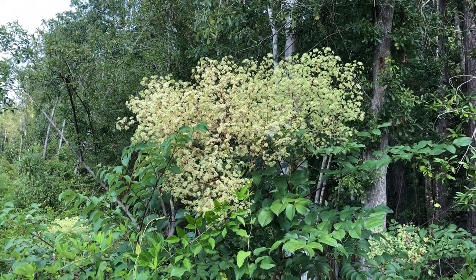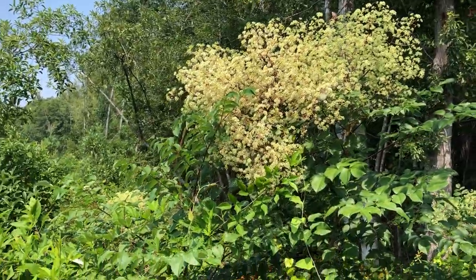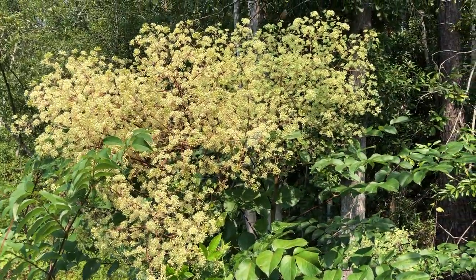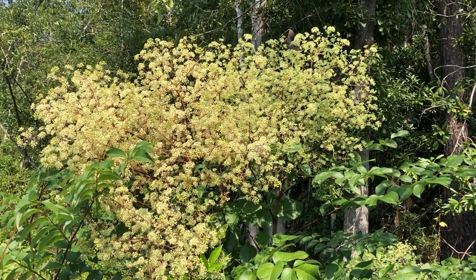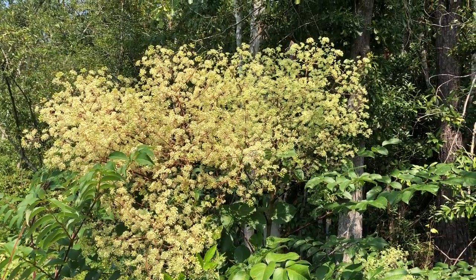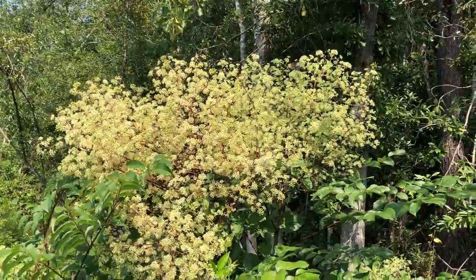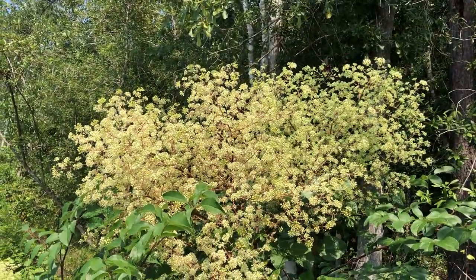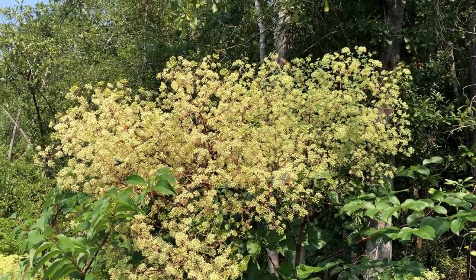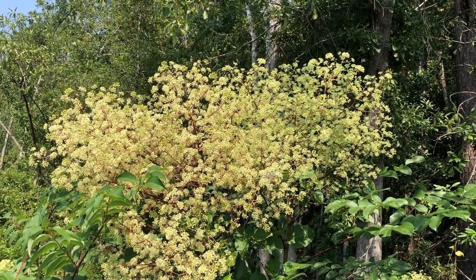I'm going to be talking about pollinators over the probably the next year or so — we're going to be planting some pollinator habitat. But I just couldn't pass this up. Can you see all the activity on this plant? It's unbelievable. You've got bees, bumblebees, wasps, butterflies — it's just astounding.